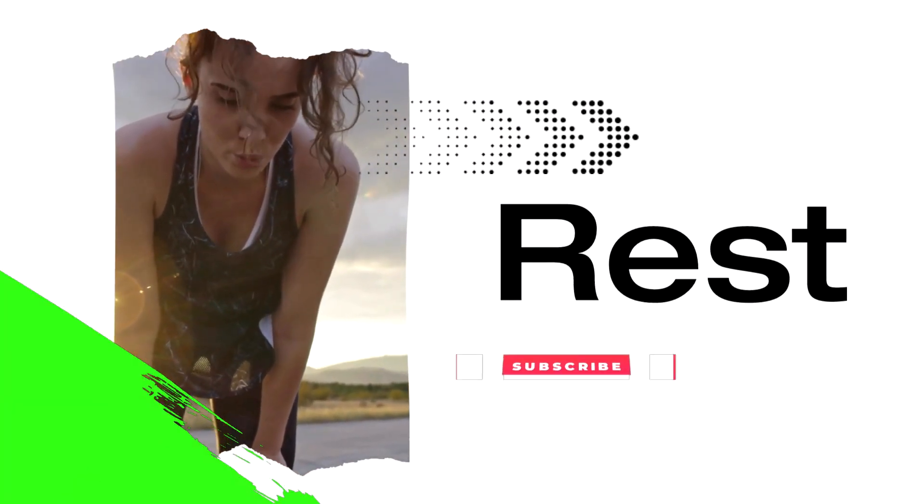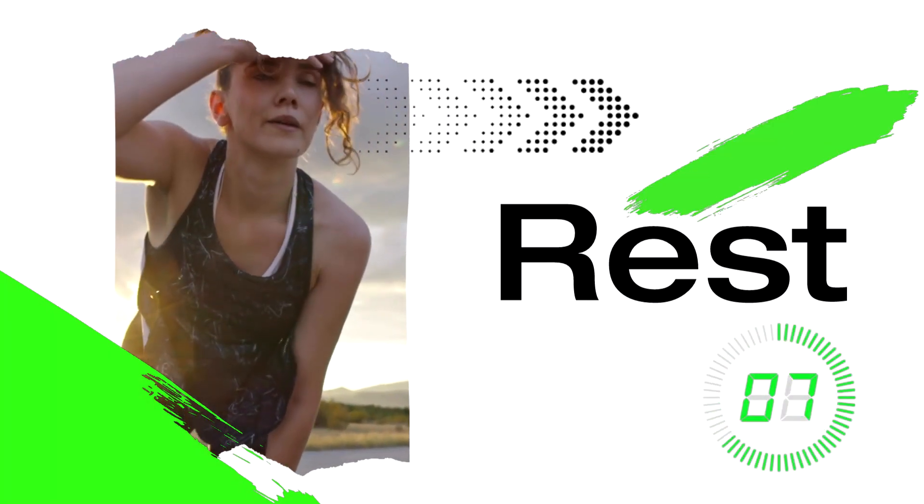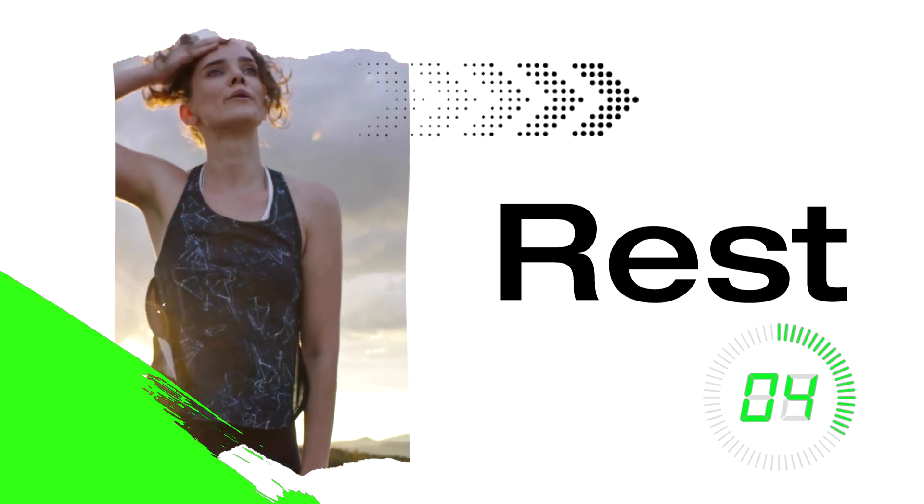Rest time. Take some deep breaths and flex that subscribe muscle for more workouts like this one. We're building this channel for you, so please let us know what you'd like to see more of.